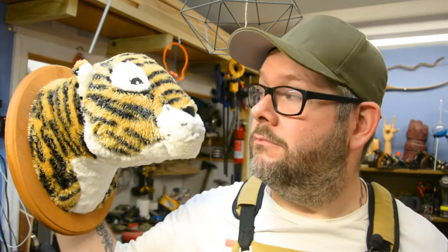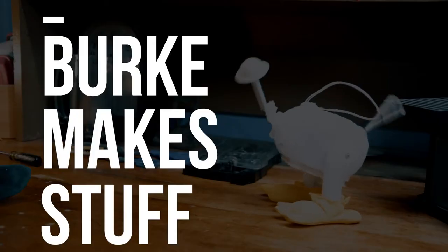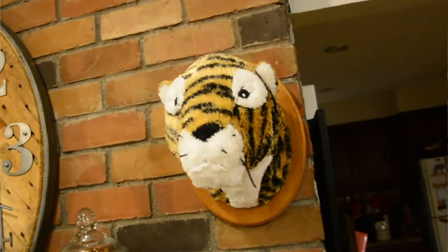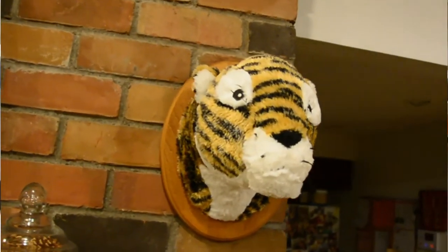Today I'm going to show you how to turn just about any stuffed animal you have into one of these. It's basically a faux animal mount for a wall. And today I'm going to show you how to do just that, but on a much smaller scale than that tiger head.